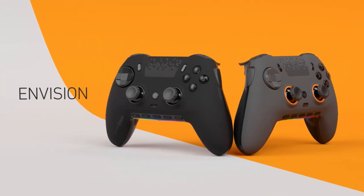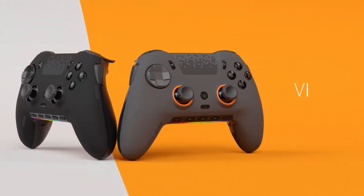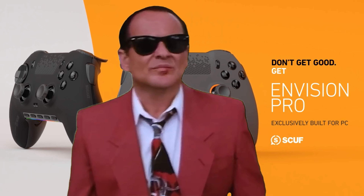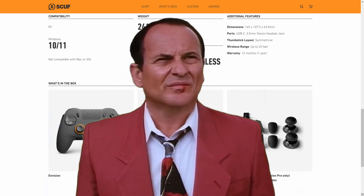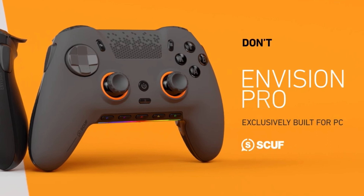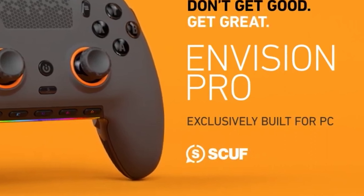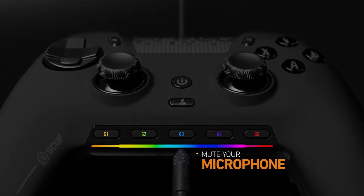After all, you can take the sax buttons off if you don't want them, so everybody wins. Before I go further, I have to clarify that at this time, the SCUF Envision is only supported on Windows 10 and 11 PCs. No compatibility with consoles, mobile devices, or Macs, even when plugging directly in via USB.